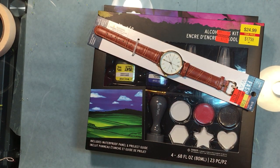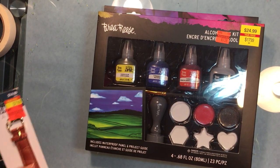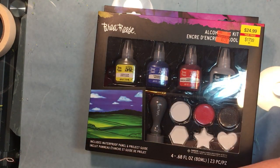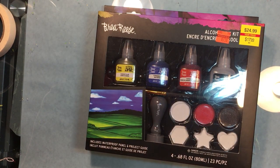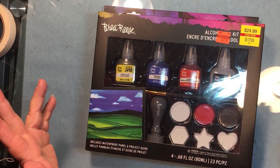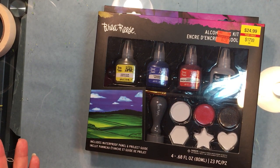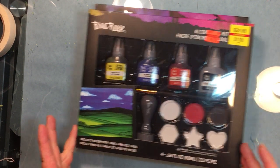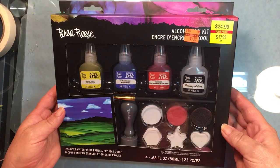Hello everybody, this is Cecilia and welcome to Cecilia's Art. I just want to show you some stuff I got on sale at Hobby Lobby clearance. Every year at the beginning of the year after Christmas, the store gets rid of some old stuff and brings in some new stuff. I say 'we' because I work there — there's a lot of cool things that get clearanced off 75%.